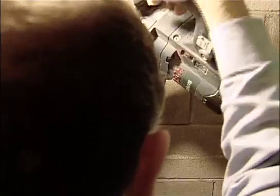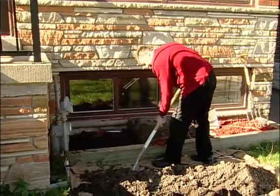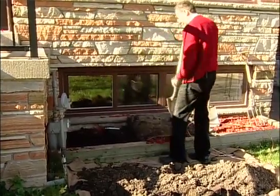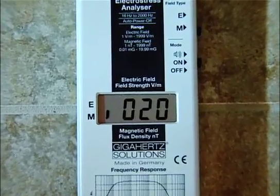People who live in the country ground their homes to rods or plates that are placed in the earth. A hole is drilled through the walls, and a ground wire from your electrical panel is connected to the grounding plate, which is then buried, therefore making a solid grounding connection to the earth. The magnetic fields caused by plumbing currents are then mitigated.